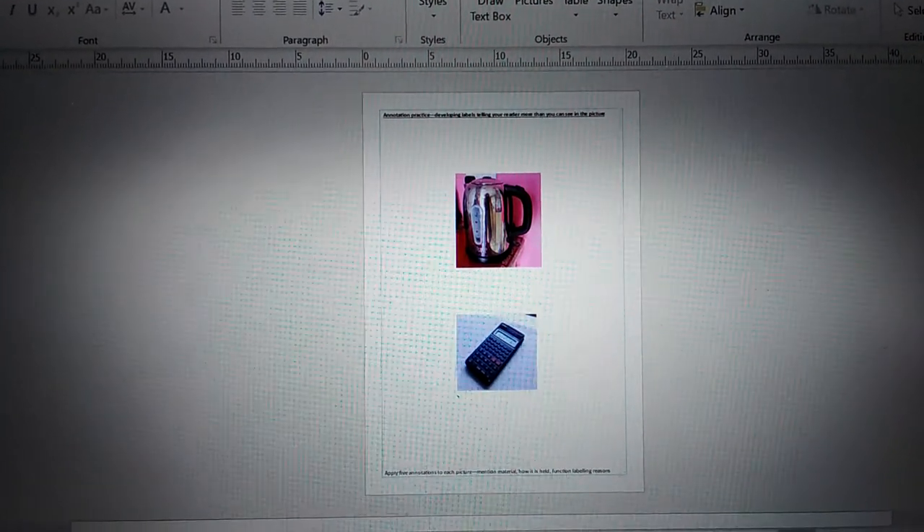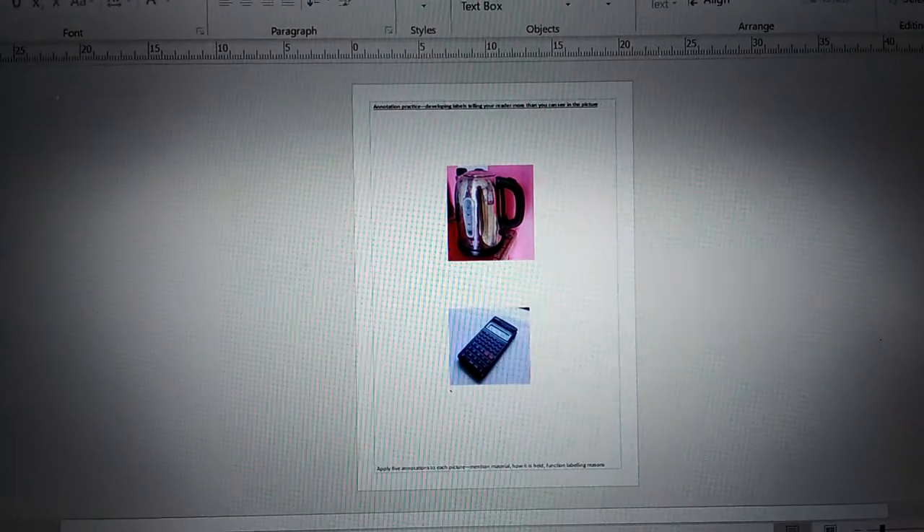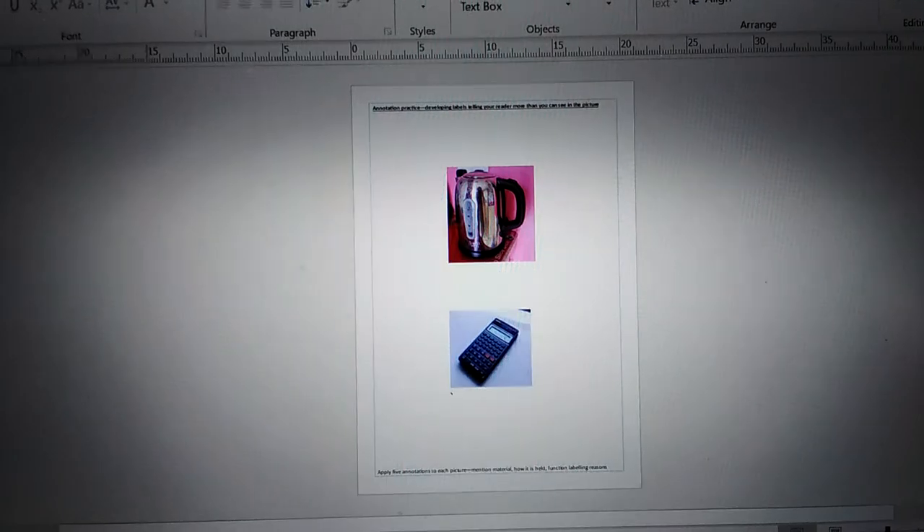I've used those images and dropped them onto a page in Publisher. Whatever program you want to use is fine, but you can see I've printed them out with some space. Here are my two pages printed out, which you'll find in the links.